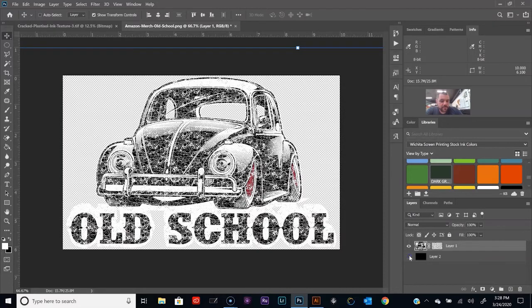You can always turn off the visibility of layer 2 and export this as a PNG to upload. We've got this design on Amazon Merch — I like to make passive income with our designs, that's just something else you can do. Alright, so we're going to go ahead and do the color separation now.